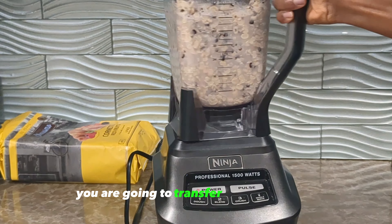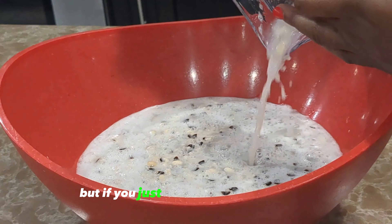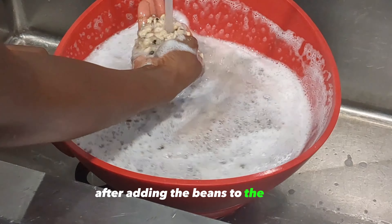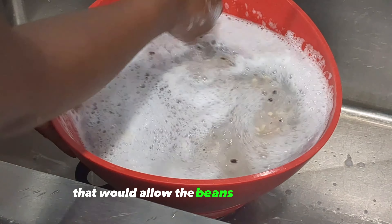Transfer the cracked beans into a bowl. Doing this won't fully blend your beans, which is what we want. After adding the beans to the bowl, add more water and run your fingers through the beans — that allows the beans to settle down and the bean peels will float on top. Strain it out; only the peels will go into your sieve. Repeat this process until all the bean peels are removed.